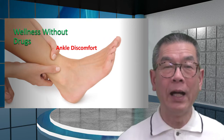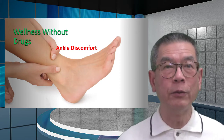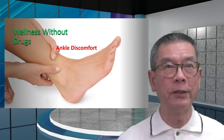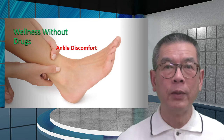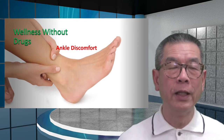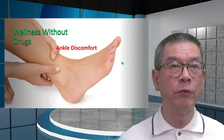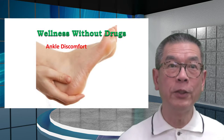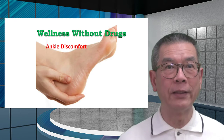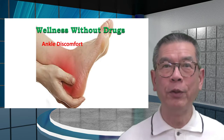I have to make this clear — this is by no means diagnosing your problem, nor a treatment. When we talk about ankle discomfort, it may be in an area high up, like in this first picture, or it could be lower around the heel area. Either way, it's absolutely no fun.